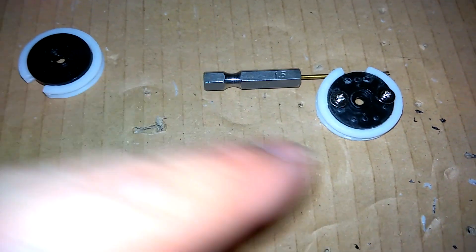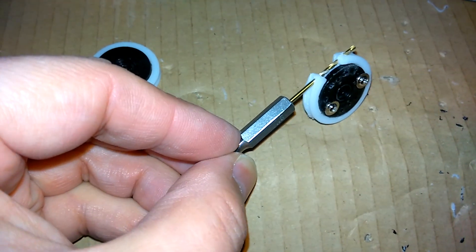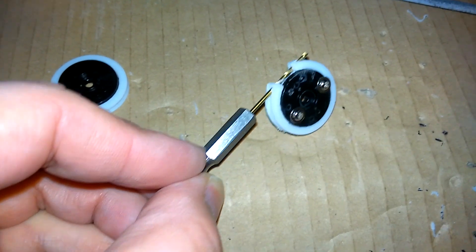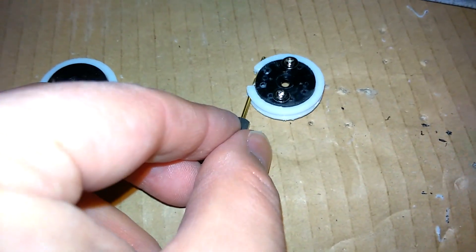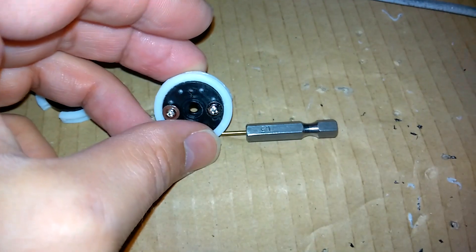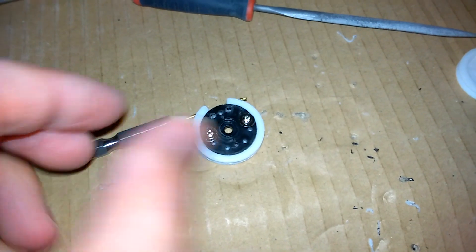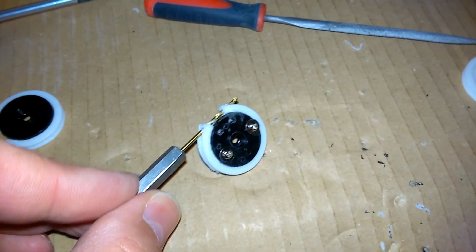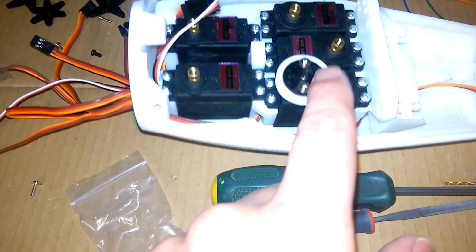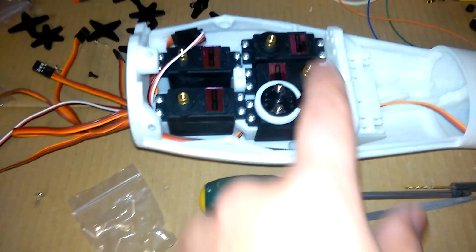One more thing before we install the pulleys - we have to drill through the side of the pulley. That's quite delicate and I've cracked a couple of these, so I'm now doing it by hand instead of using a power drill. I'm drilling these out with a 1.5mm drill bit - probably a 1mm would be better but I don't have one. One and a half seems okay but you need to do it by hand, as the power drill was just cracking the servo pulleys. Then I can screw the servo pulley and servo horn onto the top of the servos using the black screw that comes with the servos.